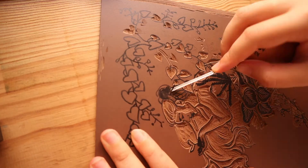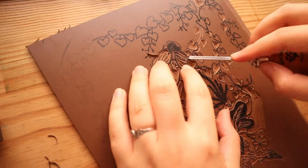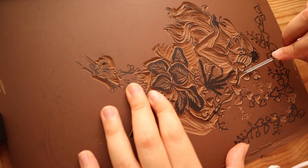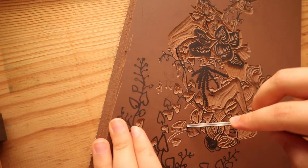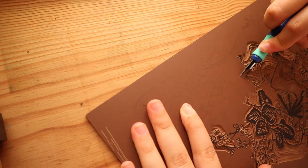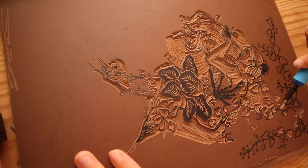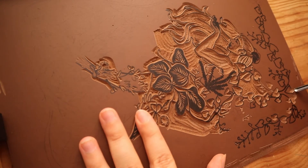I think I've done this before. My first ever lino cut print was a little bit too detailed and the teacher told me that before I did it, but I said I think I can do it and she let me try. It looks a bit sloppy because it was my first print and because I was too ambitious — it has that look of someone who didn't know how the technique worked. But hey, it was my first print.